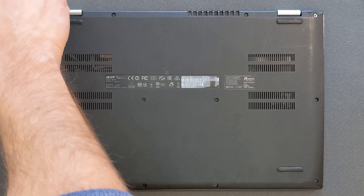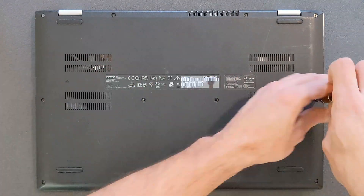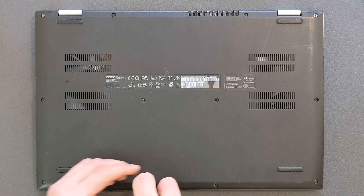Remove all the screws from the back panel. It shouldn't take you more than maybe two or three minutes. I'm going to speed things up — I'm not that fast in real life, believe me.